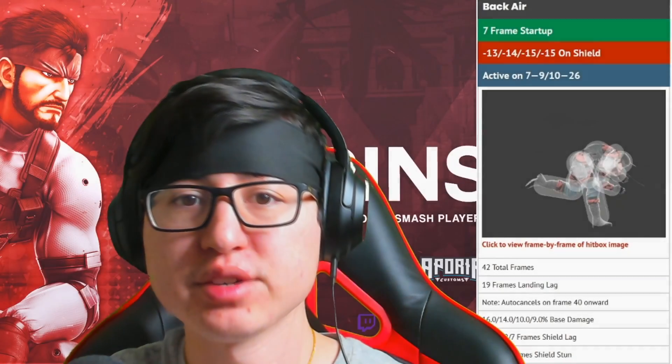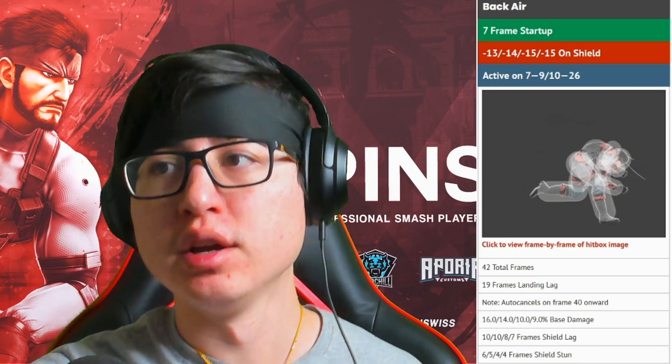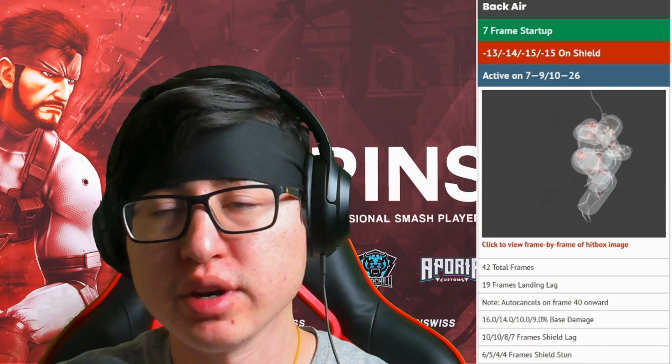First things first, we're going to dive into how the move works so that way you guys are aware of how the move works in general. With the back air, you can see up here in the green section that it starts on frame seven. So that's a pretty fast back air.